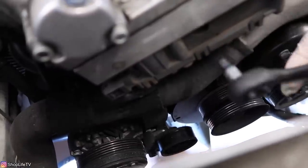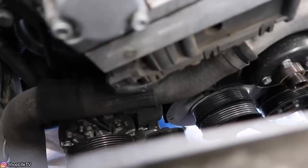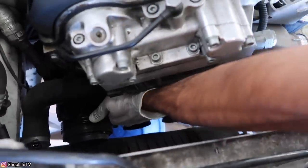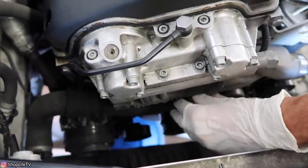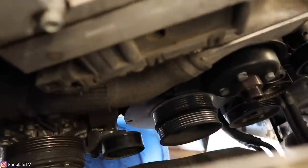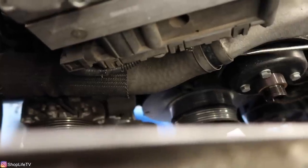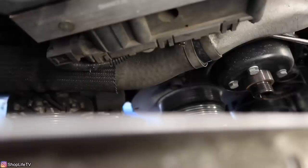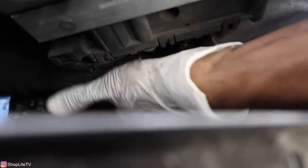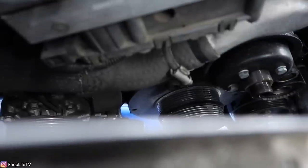Now we're going to loosen the hose clamp for the lower radiator hose using a 6mm socket or short flat head screwdriver. Make sure you have a drain pan underneath because the coolant needs somewhere to go. Do not reuse any of this coolant. You should always use BMW-specific coolant — Rowe is an OEM manufacturer, or you can use Pentafrost, or Peak's new European vehicle formula. If you get the concentrate, dilute it 50/50 with distilled water. Do not use tap water because of the minerals — use distilled water only.